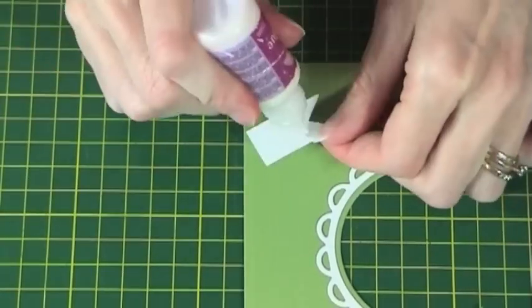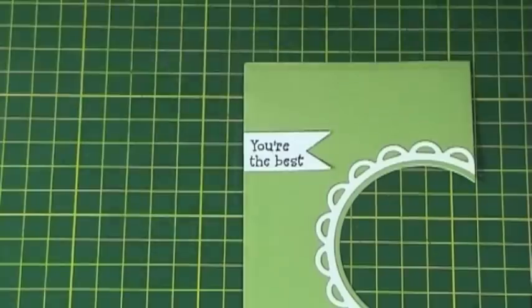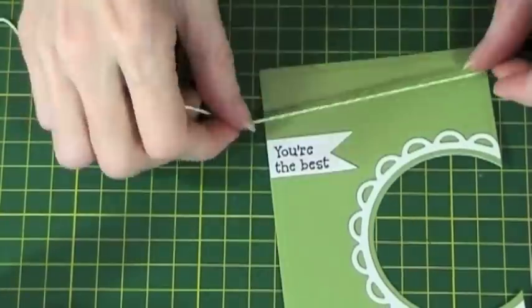Glue the sentiment onto the card and add the twine. You can see here I've speeded things up a bit — I'm not really this quick.